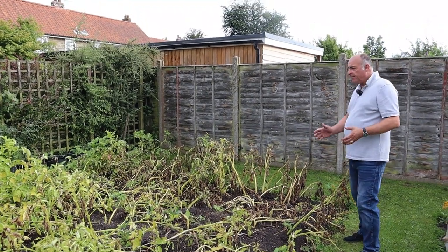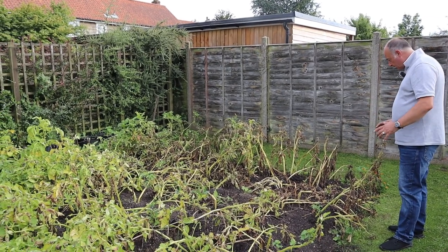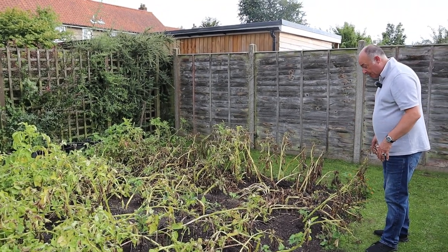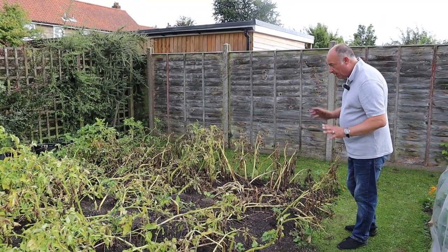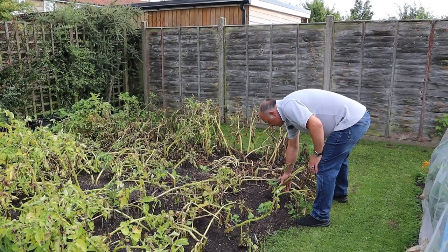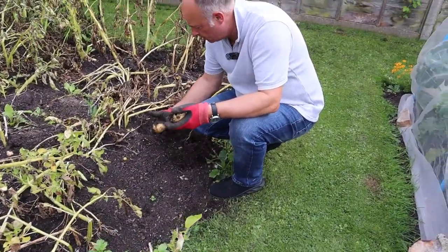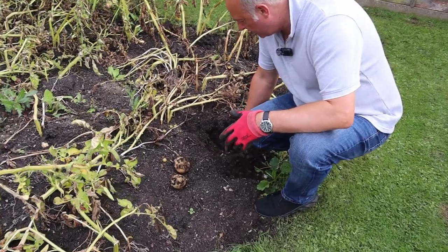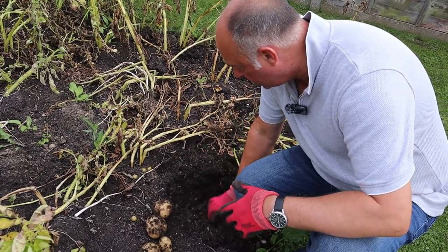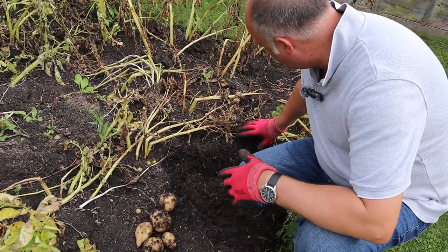And potatoes — if they're an early main crop such as the ones we're growing, this is Maris Piper. You can see that most of the leaves have gone over and the stems are dropping off and going yellow. That means they are actually ready now to be harvested. That's not a bad size, is it? The rain has really helped swell these potatoes well. There's a little red ants nest by the looks of it — there are a lot of red ants about this year.